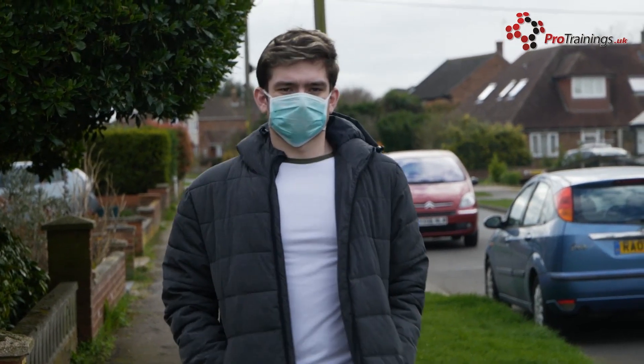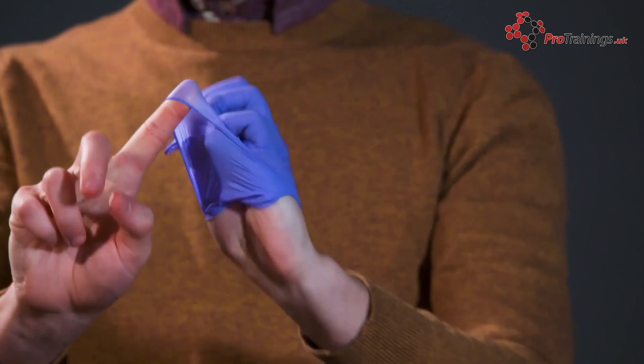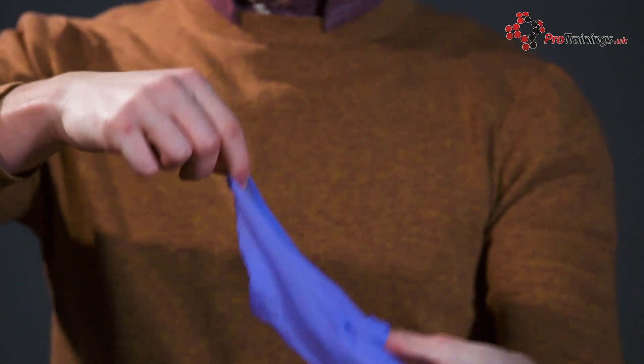Before leaving the risk area, gloves, gowns or aprons, and eye protection should be removed in the order they were put on and disposed of as clinical waste.